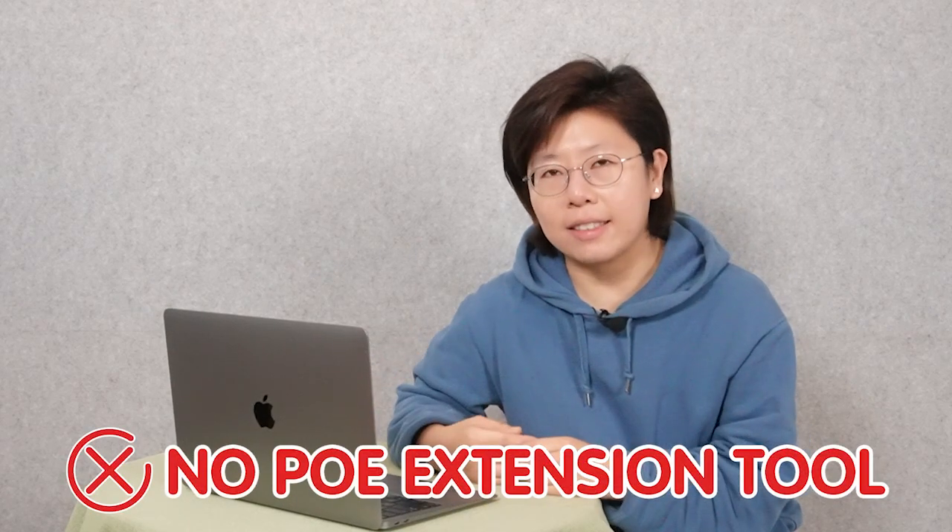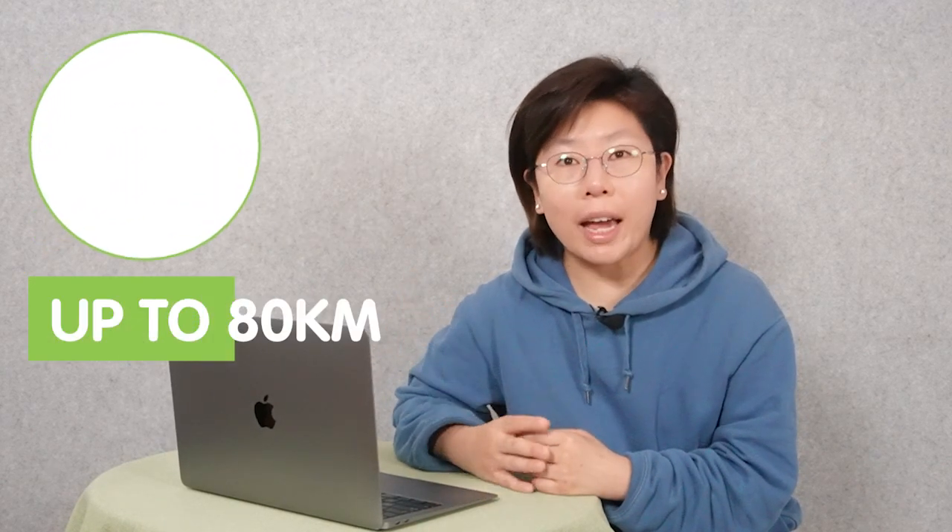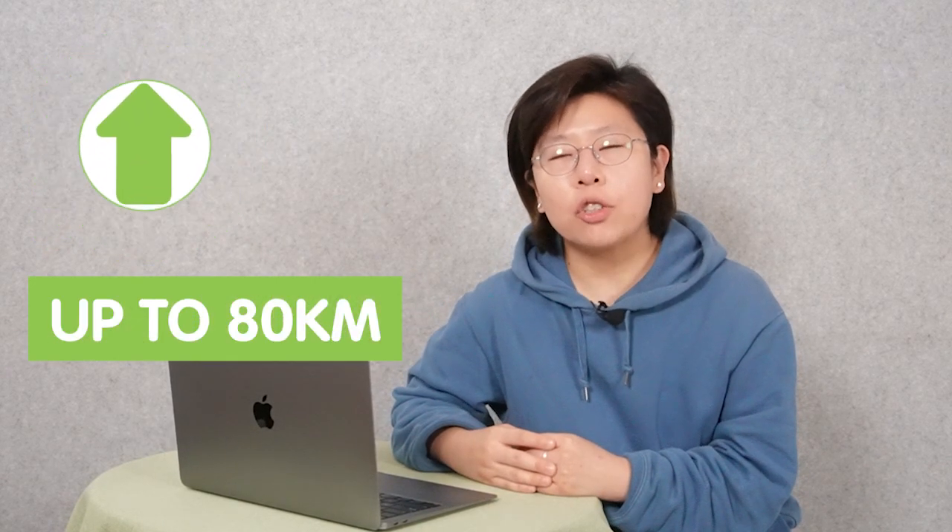We don't need to add any extension tool in this case. Fiber optic cable can provide high speed, low latency, and long distance range up to 80 kilometers. So it's the perfect choice for our customer's case here.